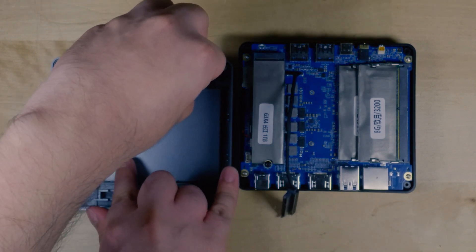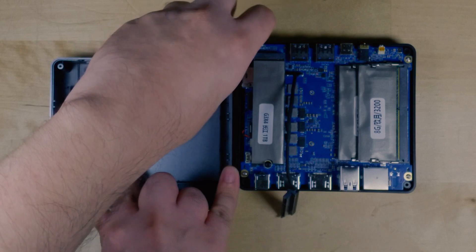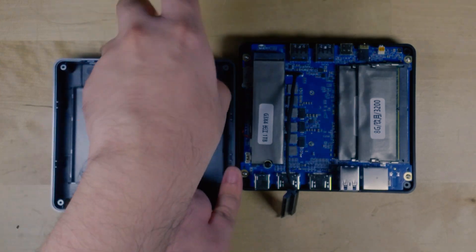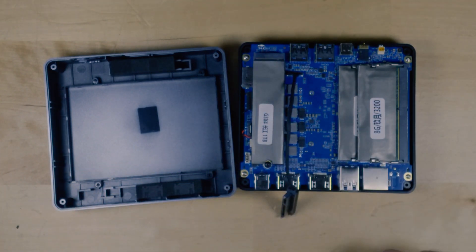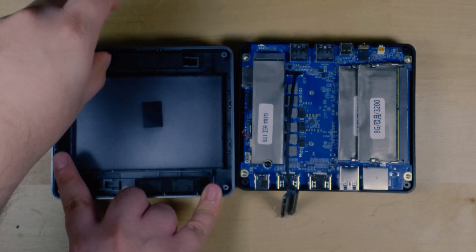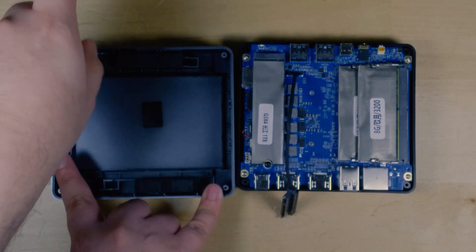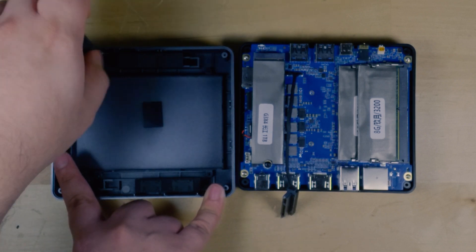Another little complaint I have is just how tiny the screws are to get out the bracket that the hard drive or SSD will attach to. They are very, very tiny screws. I pretty much had to use the tiniest screwdriver head in my iFixit kit. If you don't have something like that, I would recommend getting one — it's very useful to have. I'll link it down below. I'm not sponsored by them; I'm just a fan and have been using it for years.